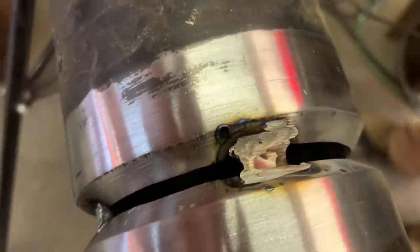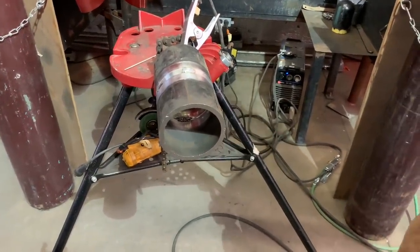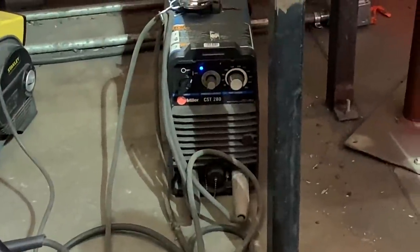Watch out for that slag — there's the inside of the first tack, you can see the slag on it. Once you get all four tacks in, make sure you feather them down real good. In the 5G position, about 95 amps is what we're going to start with on the root, and that's the CST 280 Miller.